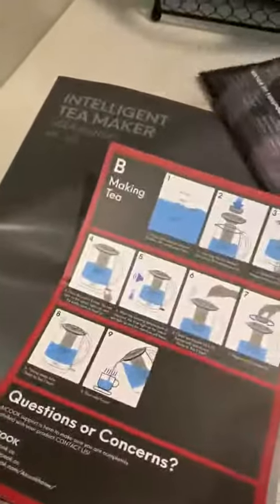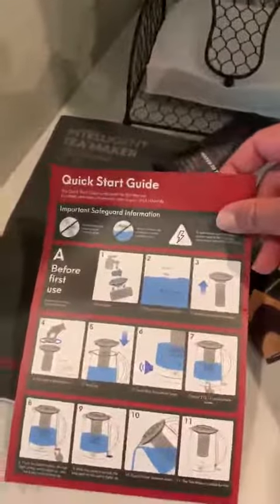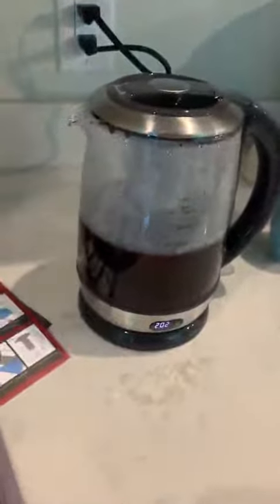Easy setup and making tea — initial rinsing of the pot and heating up. So there you go, it's a pretty good unit.